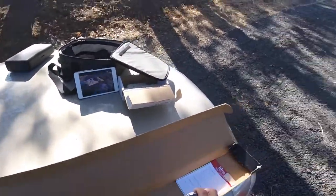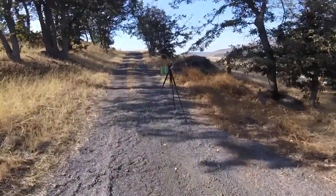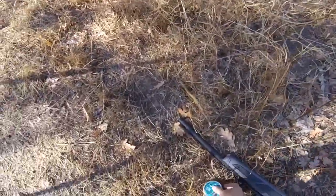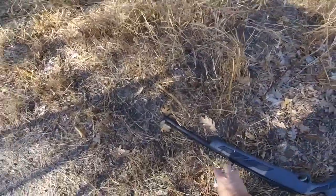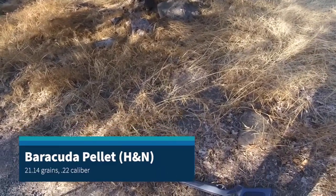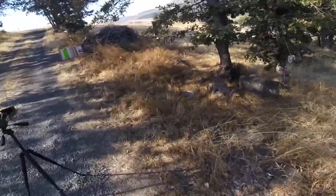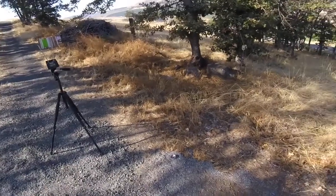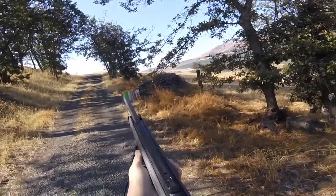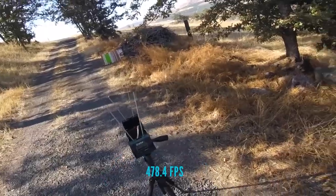Let's go ahead and take a couple of shots over the chronograph with the Barracuda. We have the data from the last time we did this. I've got the chronograph kind of high — let me drop that down off camera. Let's see if we can get some chrony readings. These are the Barracuda .22 caliber, 21.14 grain. We do have our pellet insert in place. These Barracudas do fit tightly. First shot — 478.4.